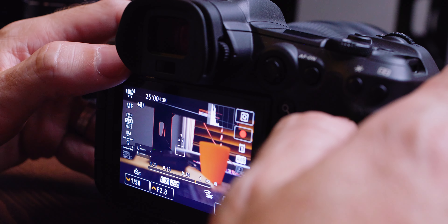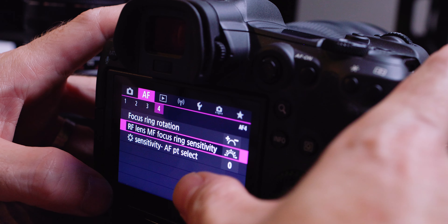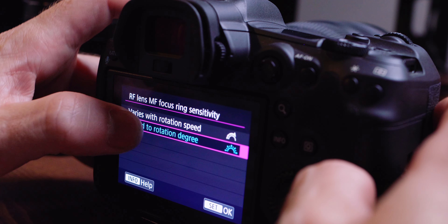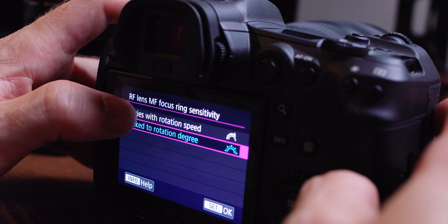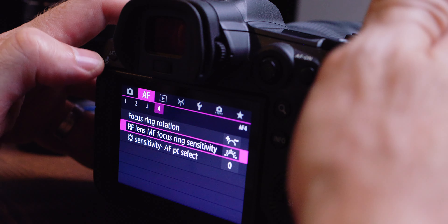Here we are now on the back of the camera. I'll hit menu and go to the AF setting — even though it's a manual focus setting, it's still under the AF menu. Go to 'RF lens MF focus ring sensitivity.' There are two settings: one is 'varies with rotation speed' and the other is 'linked to rotation degree.' The standard out-of-box setting is 'varies with rotation speed' — you want to change that to 'linked to rotation degree.' That is how you get back to how it used to be on the EF lenses. The focus ring now works so that you go this far and it focuses this much — it's not based on speed, it doesn't overshoot or undershoot your focus point.